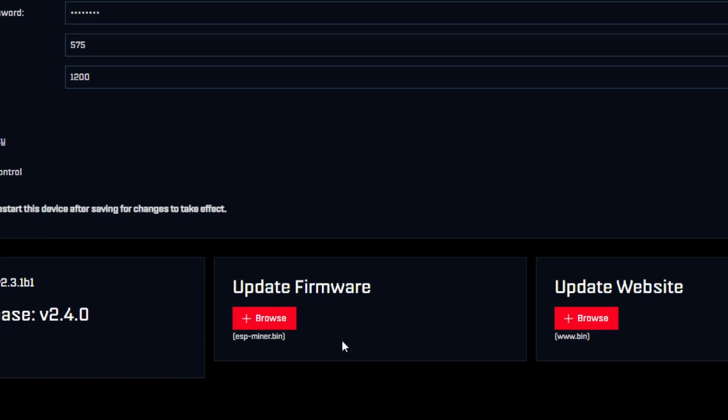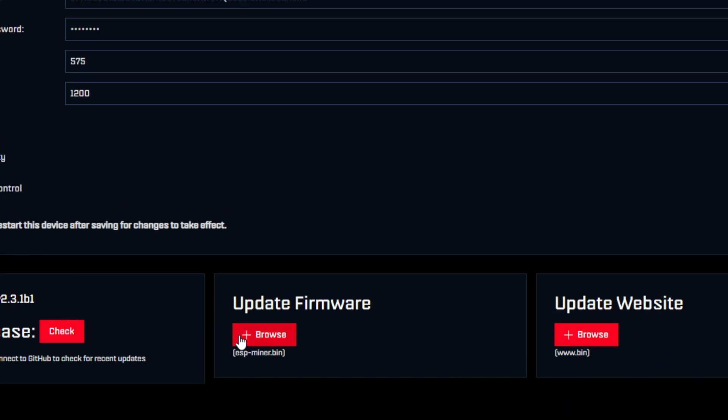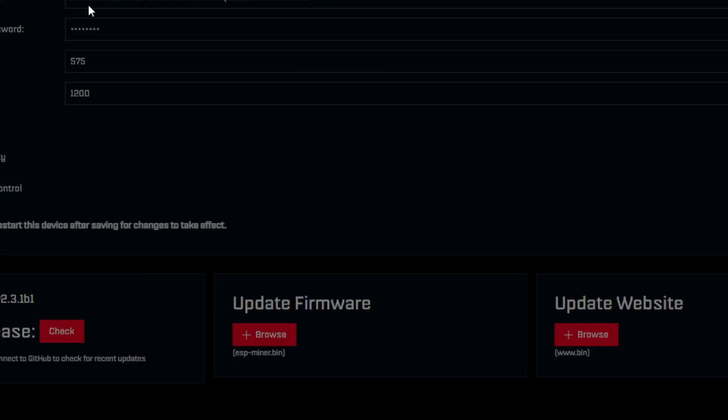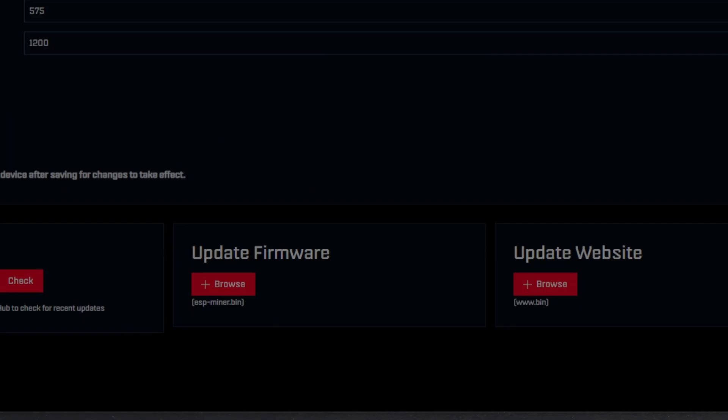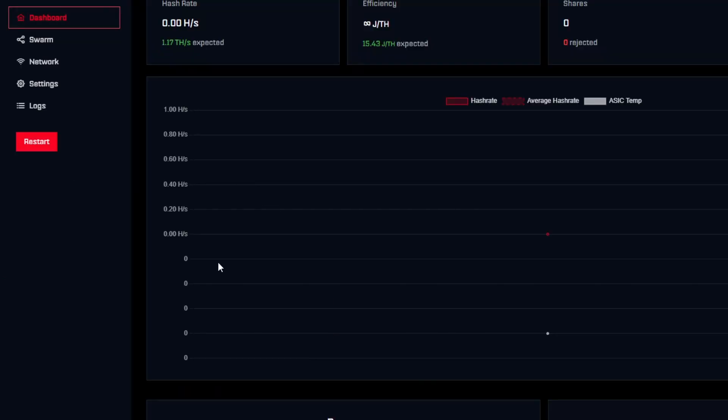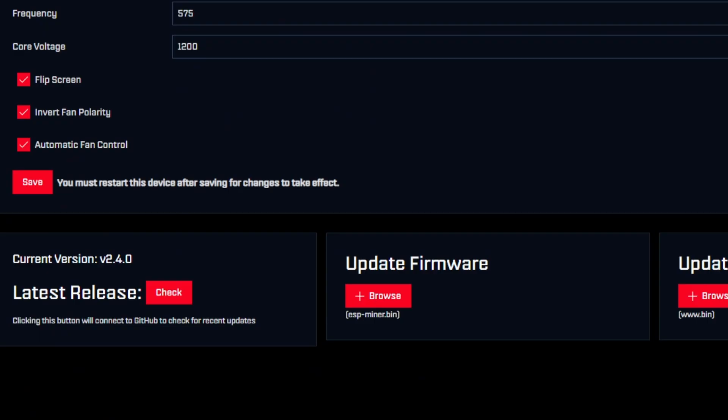Once you've selected the correct esp-miner.bin, apply it. It's going to say 'working' and take a few seconds to go through the whole process and install. Once it's done installing, do a restart. Hit restart — it'll say 'restart success' and actually reboot your device. Give it a few seconds to spool back up, then make sure it starts hashing away again. Now we're on the latest 2.4 version.